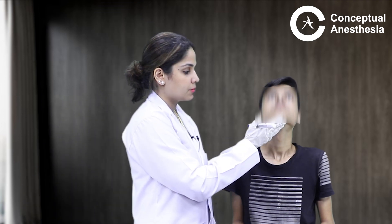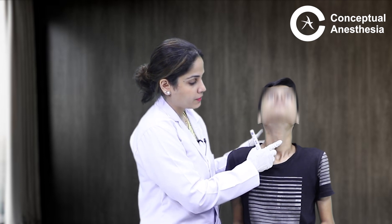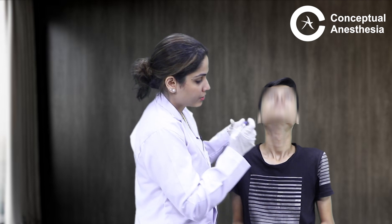Let us see how to palpate and mark the cricothyroid membrane. We ask the patient to look up. After that, we feel the front of the neck. In the front of the neck, we look for the point which is the most prominent — this is nothing but our thyroid cartilage.